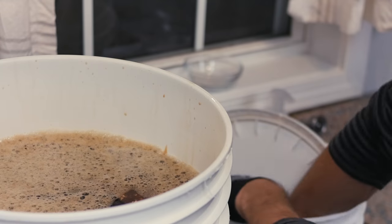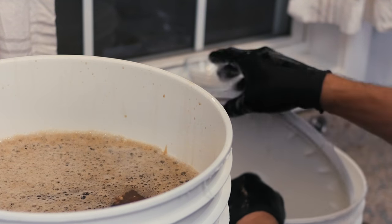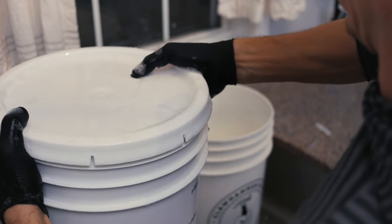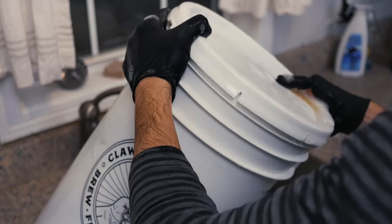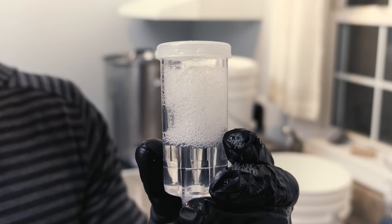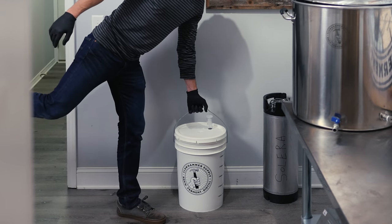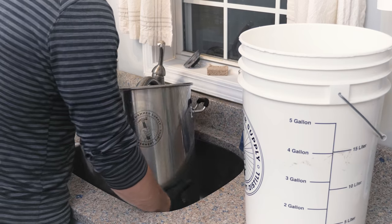Pitch the yeast, rinse your lid with Star San, apply the lid and shake for at least 60 seconds to aerate the wort — this will make the yeast happy. Once you're done, add an airlock and place the bucket somewhere that will maintain a temperature of 65 to 72 degrees for the next two weeks.